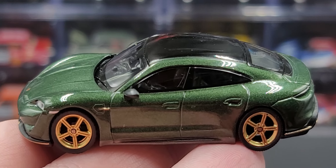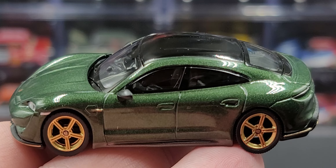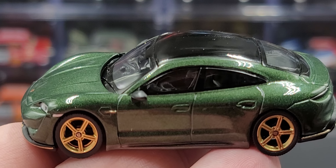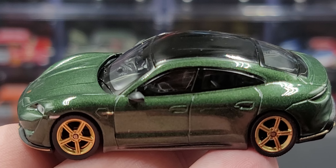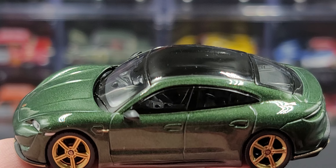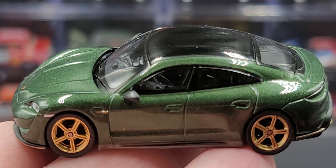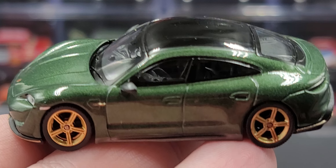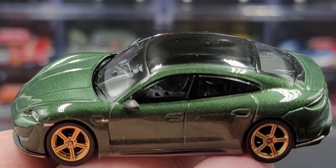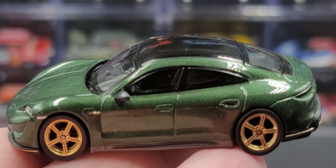Unfortunately, as I mentioned, this car is no longer in Shmee's personal collection, but if you're interested in adding this to your 1:64 scale collection, I'll link it once again in the description. So yeah, that's my review of the Mini GT Tarmac Works Shmee150 Porsche Taycan Turbo S in Midnight Green. If you enjoyed this review, give it a thumbs up, subscribe for more — I post new diecast reviews throughout the week, so click the bell for notifications. You can find me on Twitter at jasonestrange69. See you next time for an all-new diecast review!